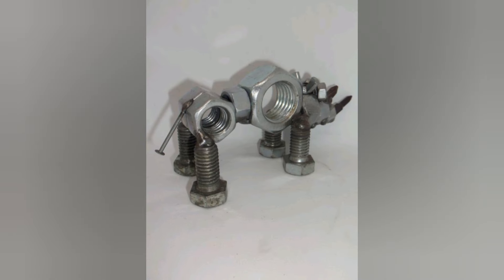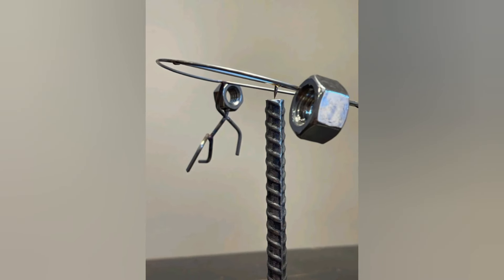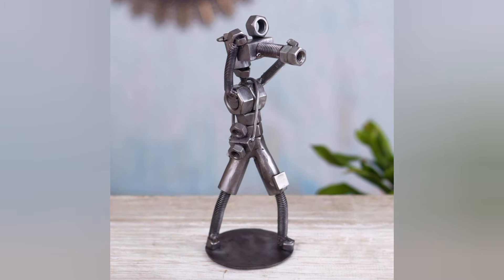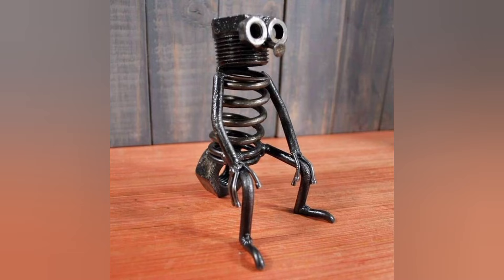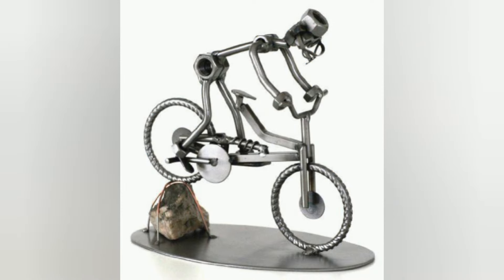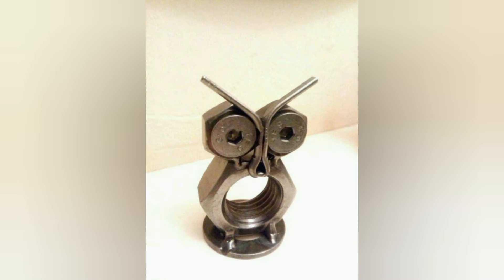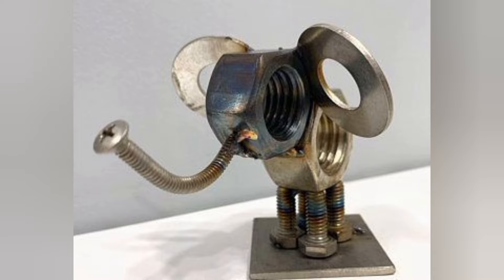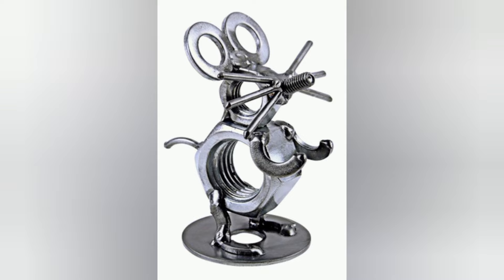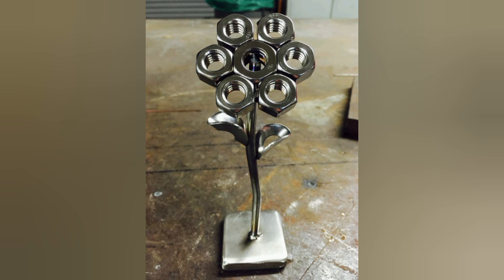The clamping force generated by a correctly torqued nut and bolt joint prevents parts from moving radially or rotating relative to each other. A nut is a type of fastener with a threaded hole, almost always used with a mating bolt to fasten multiple parts together. Bolts that are larger in diameter or longer in length are forged or cut, and hex heads are hot-forged. I hope this video on nut bolt ideas has inspired you. Please subscribe, like, and share. Thank you very much for watching!